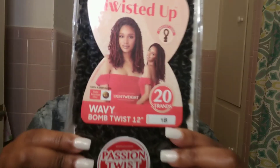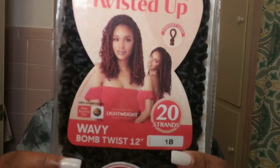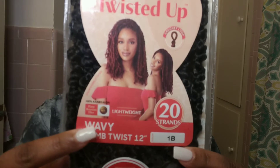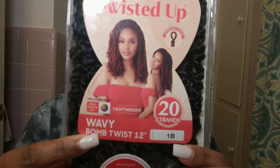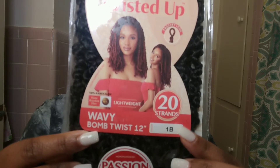The hair that I am using is the Expression Twisted Up — this is the wavy bomb twist in the 12 inch. It comes with 20 strands in each pack and it took me just 4 packs to complete this look. You guys can purchase the same hair with the Amazon link down below.